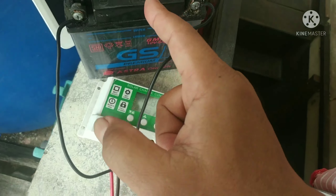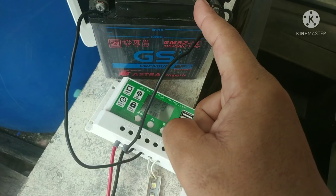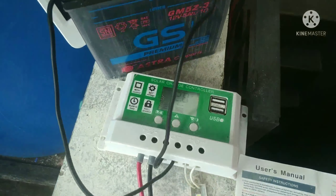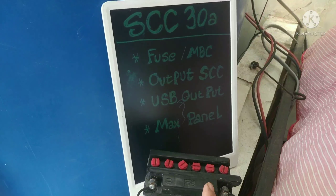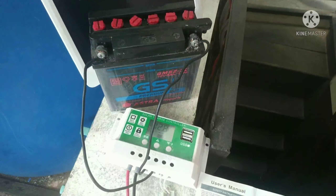Untuk siang ini lagi nge-charge. Nggak tahu nih baterainya masih bisa nge-charge atau nggak — tadi sih 8V, 6V. Apakah bisa naik di atas 10V buat penerangan? Di aki motor bekas mau kita pasang buat penerangan di lantai jemuran biar agak terang kalau malam harus ngambil jemuran.